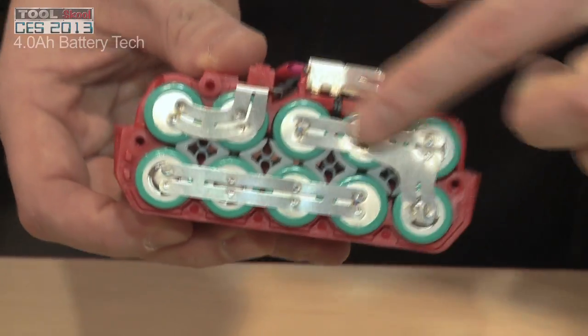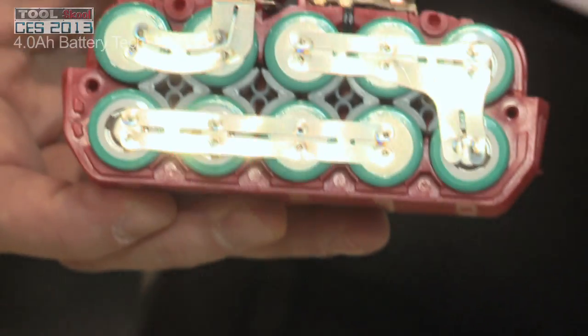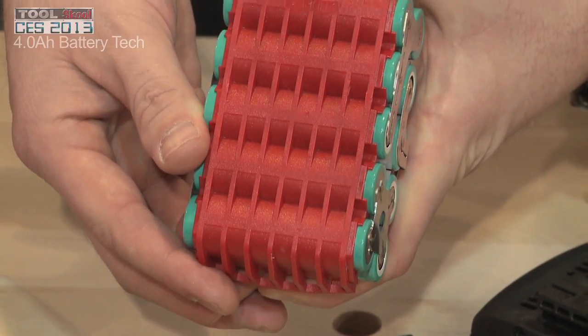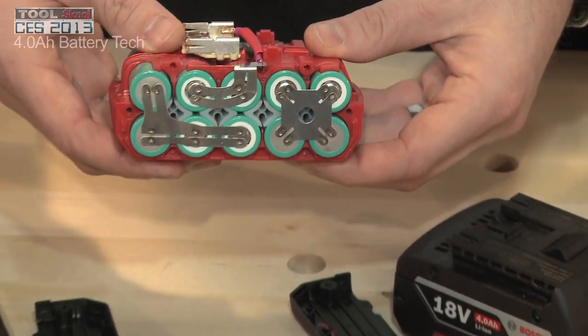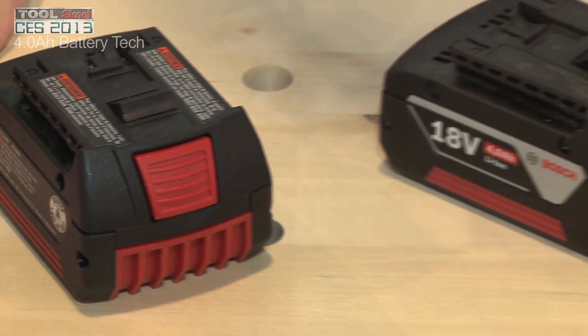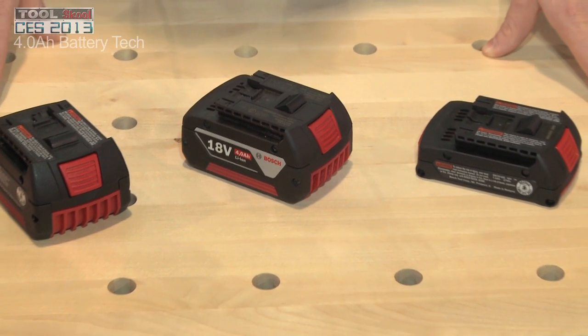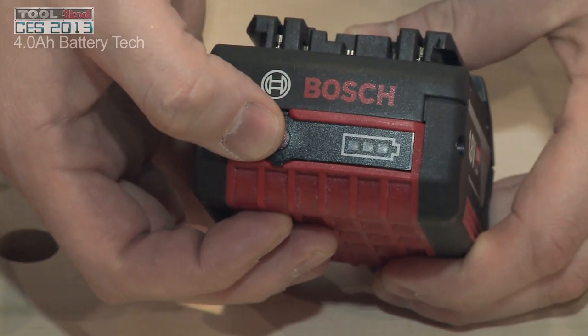For the cells themselves, these are our next generation cells. They're more dense, which means they hold more energy, and for a four amp hour battery that's how we get more energy into a cell that really doesn't change in size. They're also more efficient, which means the energy comes out quicker and more efficiently for better run time. Put one of these batteries on a current tool and you'll see about a 33% increase in life and run time — in fact, we're seeing up to 65% more run time with some of our existing drills today.